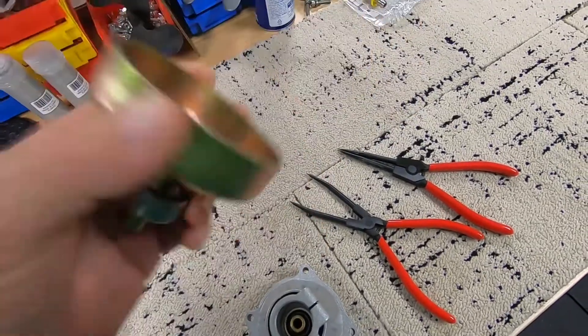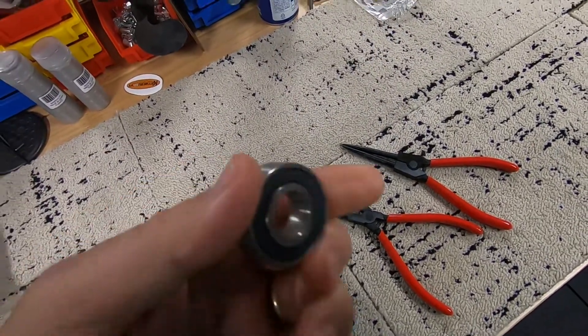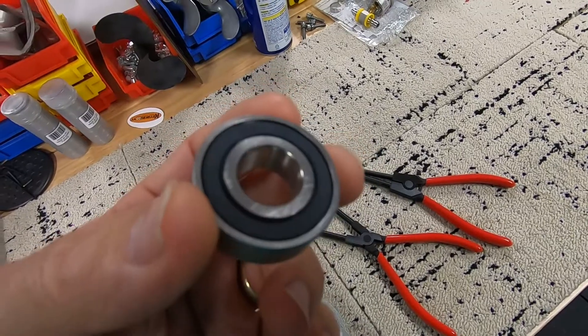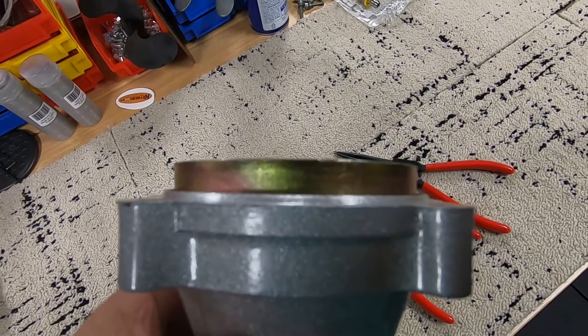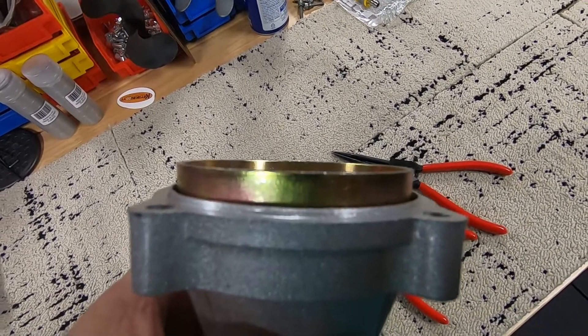This is your bearing that sits inside — basically sits like that inside of your clutch housing. The roller bearings inside of here rust because water gets in between the seal right here from waves or whatever the case may be.